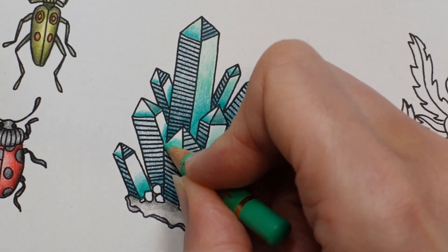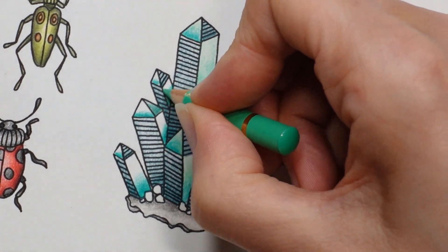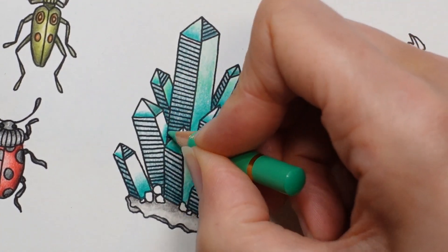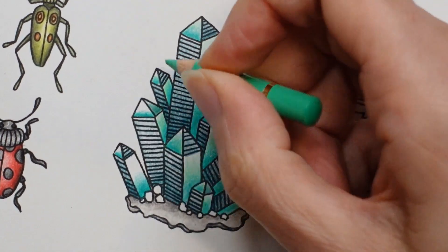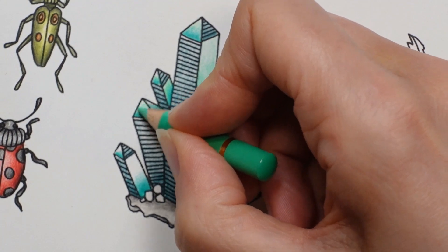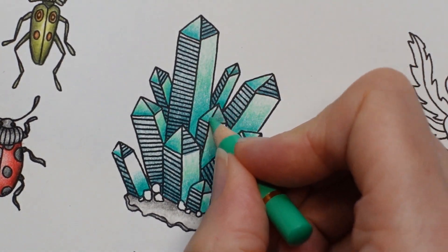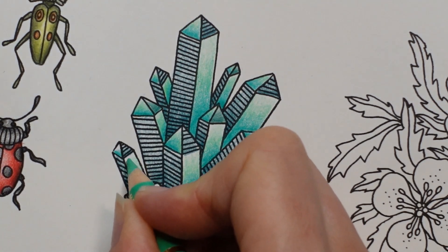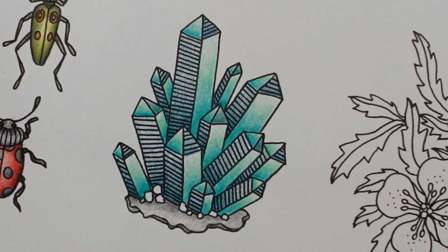I don't polish my nails, as you can probably see. I did at one time, but my nails don't seem to like it very much. I've never done my fingernails very much - only ever with clear or sort of pearlescent. I used to do my toenails a lot though. I remember I used to do each one a different colour - it's good fun.